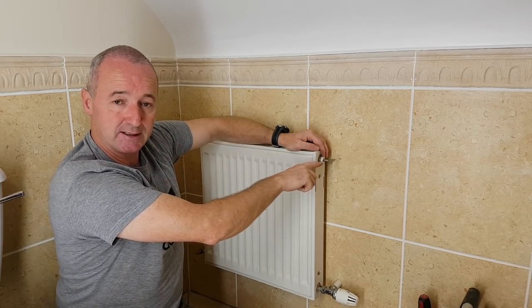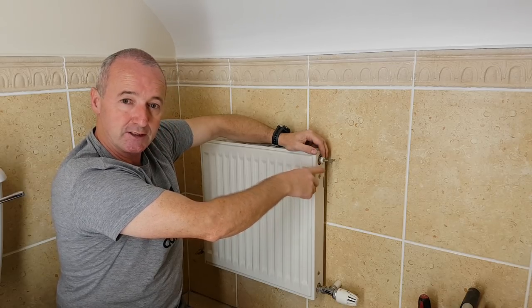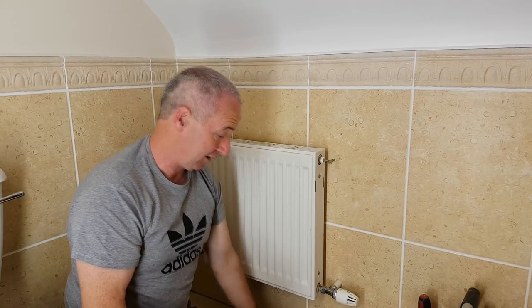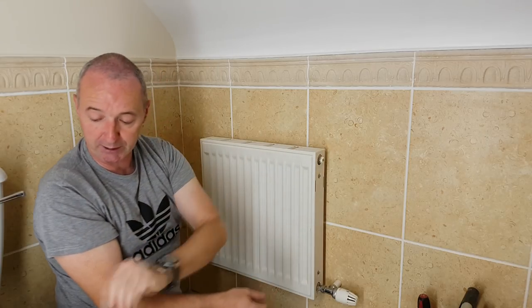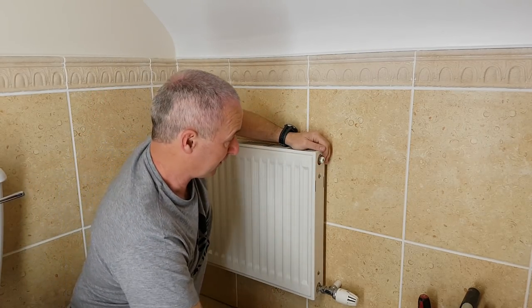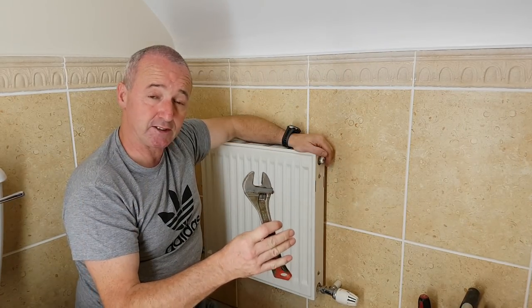Because the radiator is switched off, at some point the water is going to stop — you can already see it diminishing. Water doesn't compress, so the level drops to the middle of the radiator. When I take the vent out, that level is going to drop further to the bottom of the hole. I've put a towel on the floor just to catch anything that spills. The vent is open and no more water is coming out.